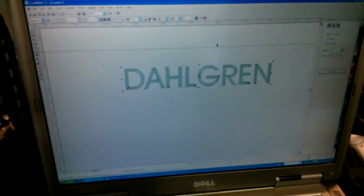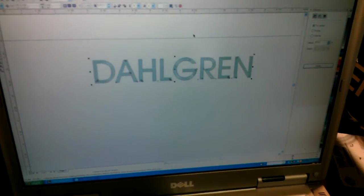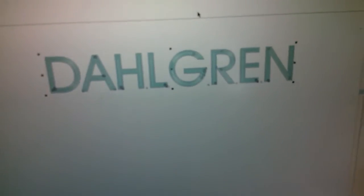We have a Dahlgren System 300 engraver. It's a 12 by 24 table. I have CorelDRAW on the screen here. I just put 'Dahlgren' and did a little fill — I don't know if you can see that there.